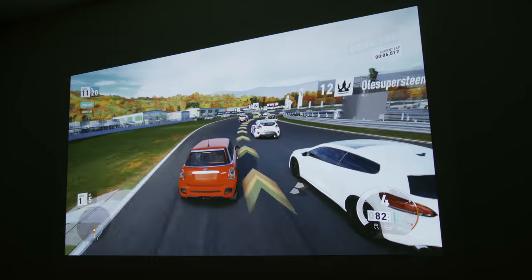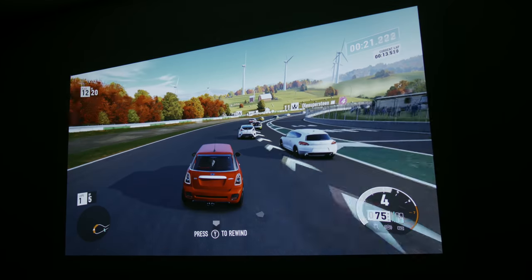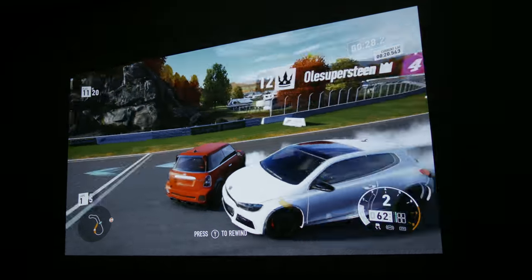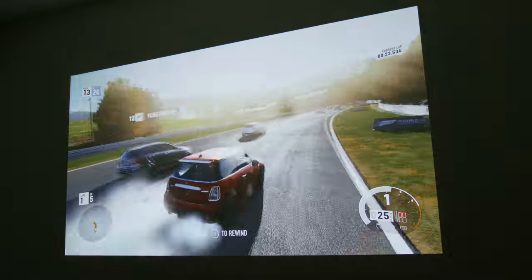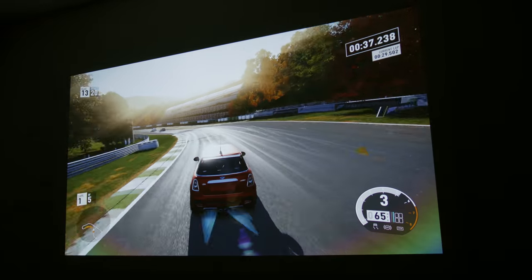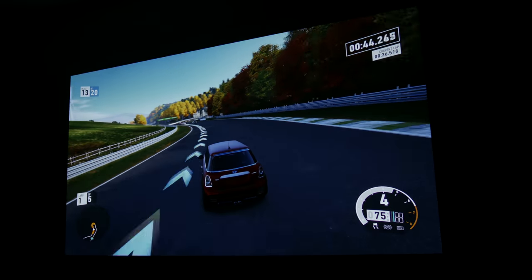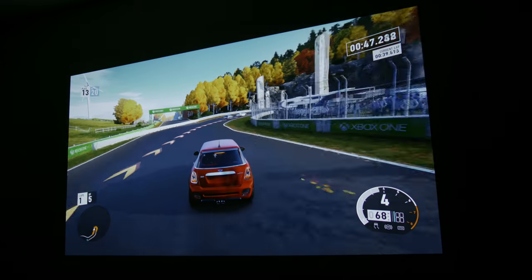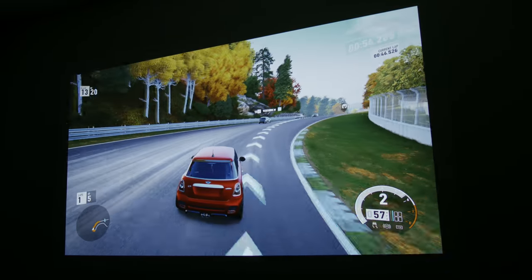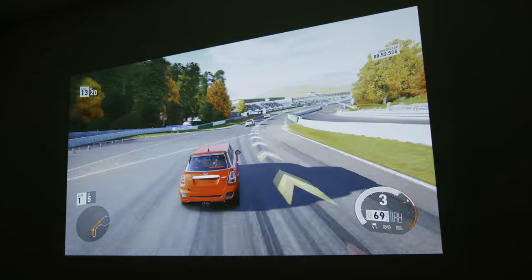I shoot in 24 frames per second so you can't really see what this looks like on camera, but the Xbox One X supports 4K 60 frames per second and this is looking buttery smooth right now. I don't feel a big noticeable gaming input lag at all. This is looking really good and feeling really good as well. I did a little bit of tweaking on the color profile and it's now looking punchy — you can really see the detail. So the Xbox One X and Forza test is definitely a go on this.